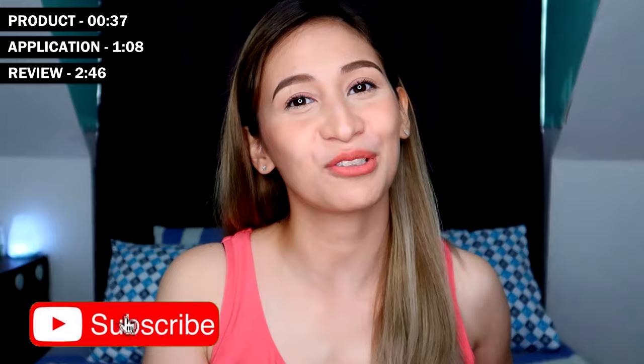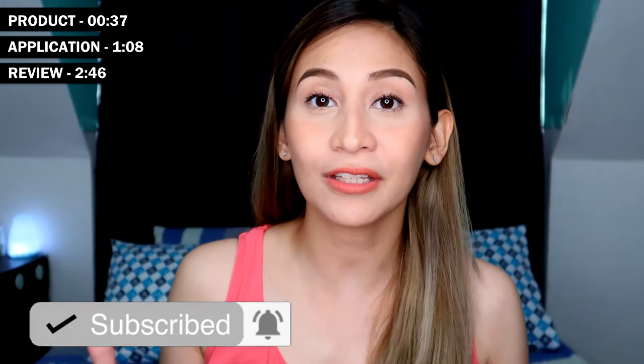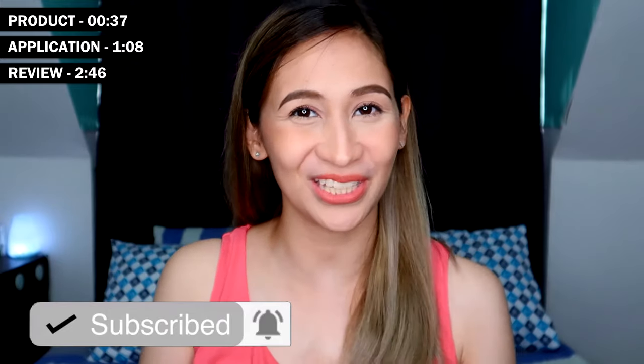Alright guys, before we continue this video, don't forget to hit the subscribe button down below. Click also the bell button beside it so you'll get notified whenever I upload a new video.